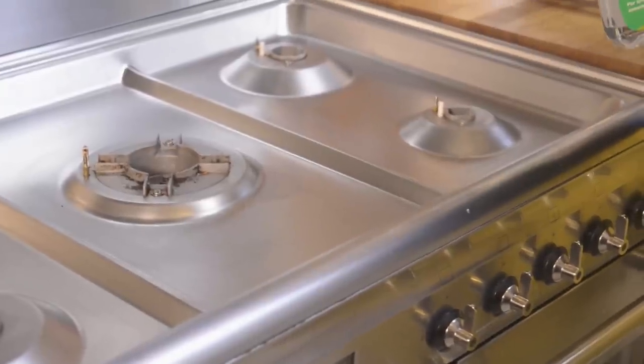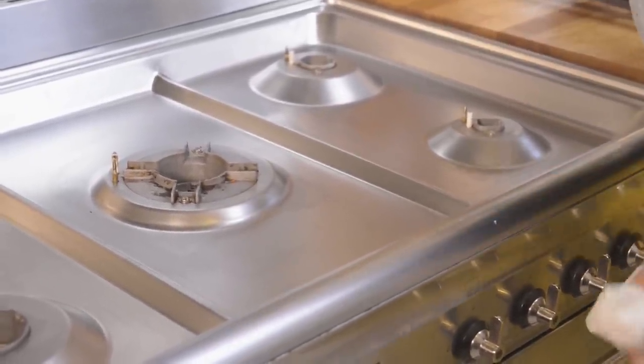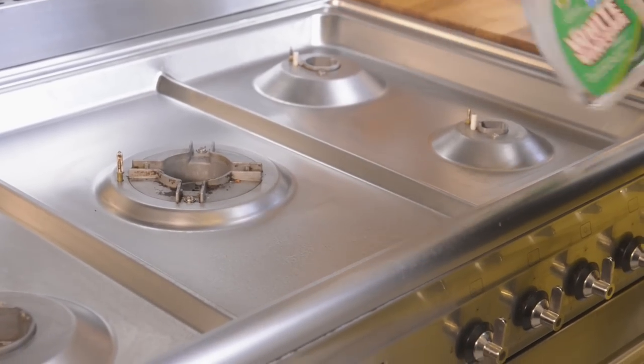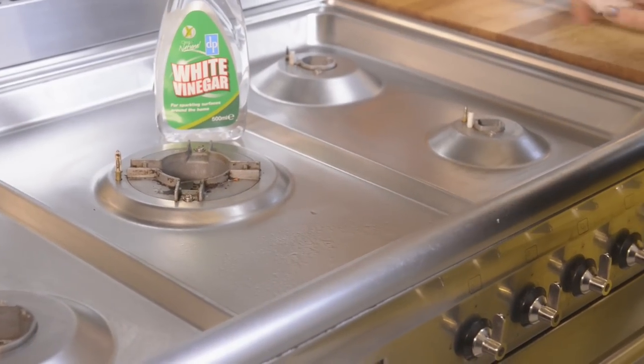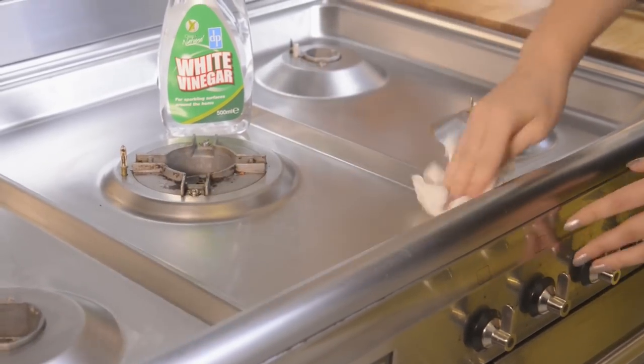The last thing to do before we finish is just to give all the shiny surfaces, like stainless steel and glass, a quick spray with some white vinegar, and then just give it a wipe with some kitchen towel to give it a nice sparkle.